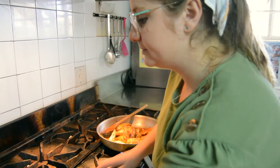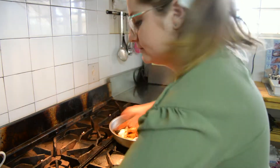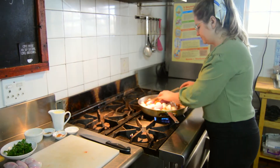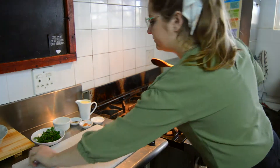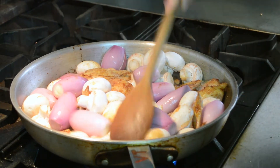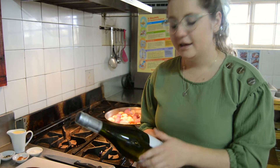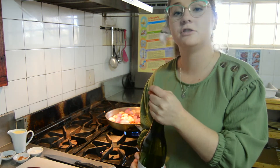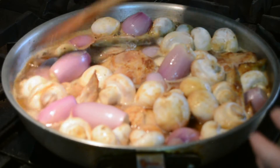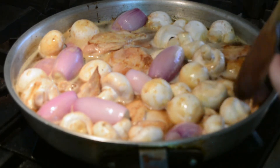Next up, we've got our mushrooms, and we are literally preparing to cook the mushrooms over the chicken. We are going to make the chicken sauce — take your shallots. All the flavours get sucked up by the mushrooms, the shallots and the chicken.